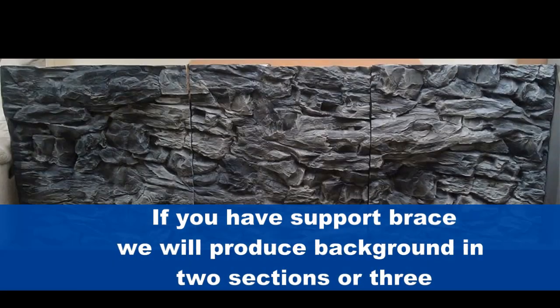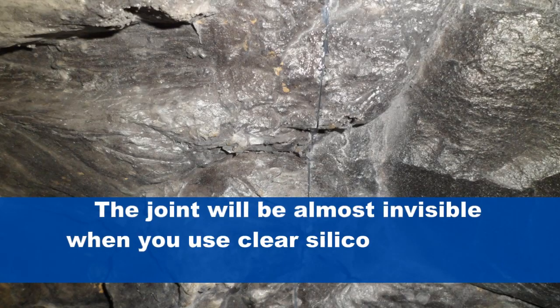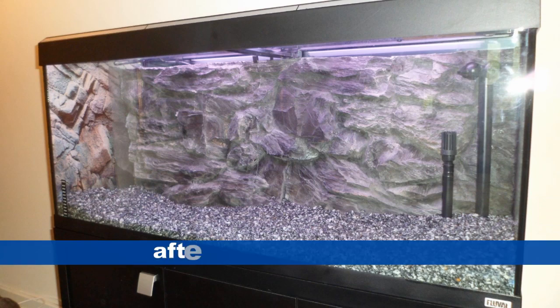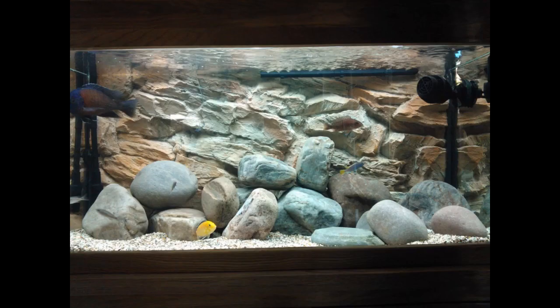If you have a support brace, we will produce the background in two or three sections for you. The joint will be almost invisible when you use clear silicone between the sections. After joining the sections, it will look like this.